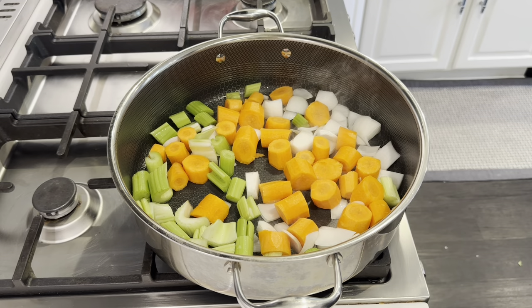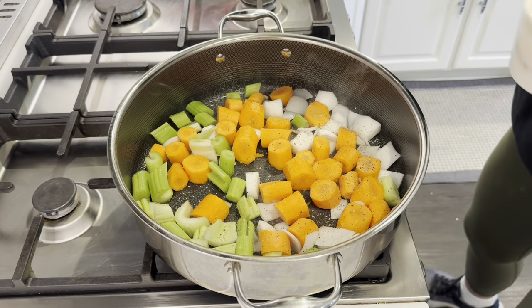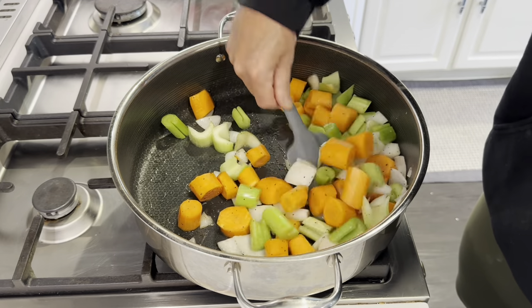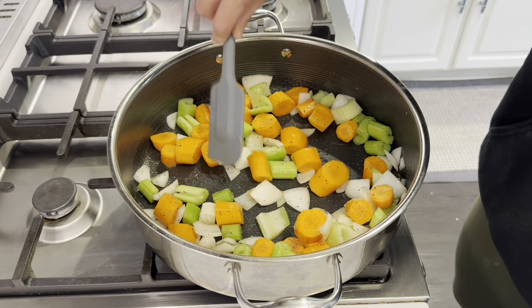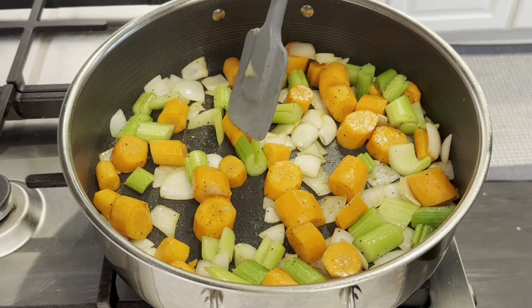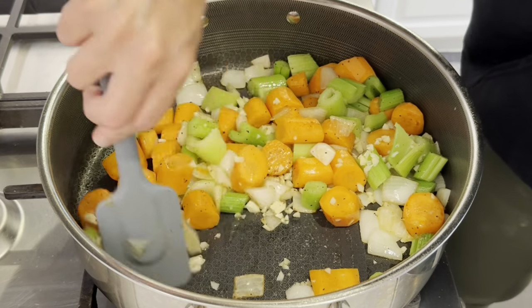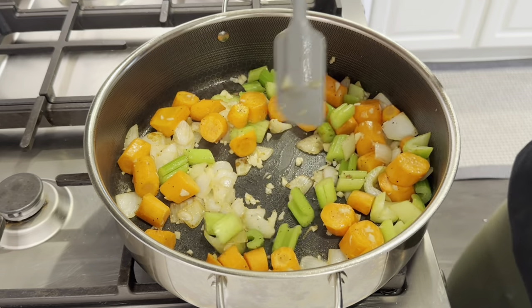A little salt, a little pepper. I'm just sautéing these for about five minutes just to get a little color and get some infusion of flavors. Okay, it's been about five minutes, I'm going to cut the heat and toss in six cloves of garlic. I wish you guys could smell this.